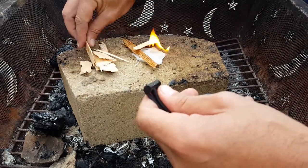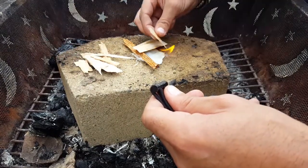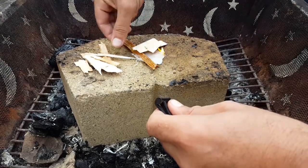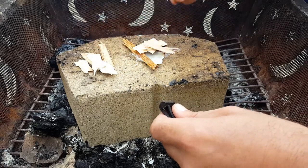For those of you just getting started, I definitely recommend a bigger ferro rod. You can check out the ones by uberlieben that I've reviewed in the past and see if that fits your needs. But if you're looking for something super light as a backup to your regular fire starters...